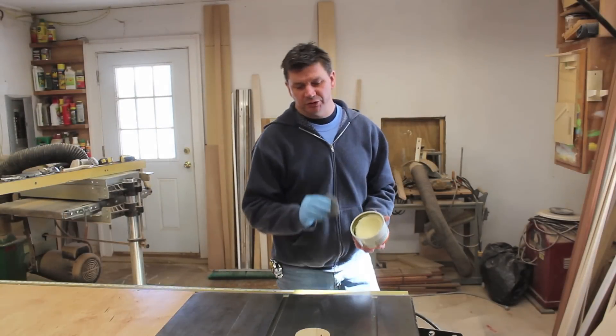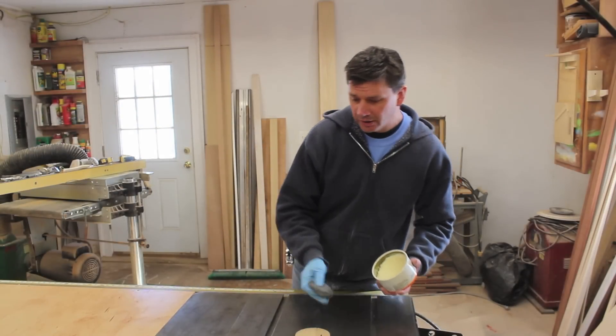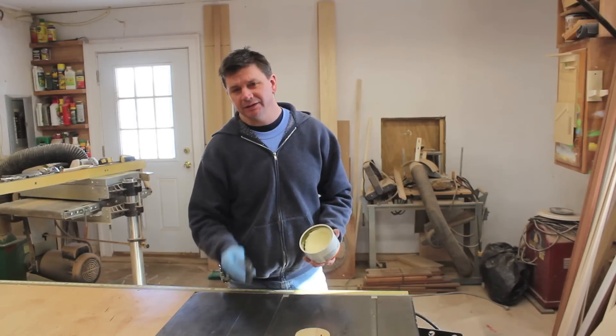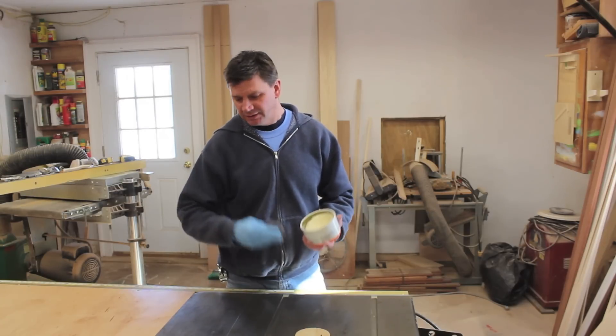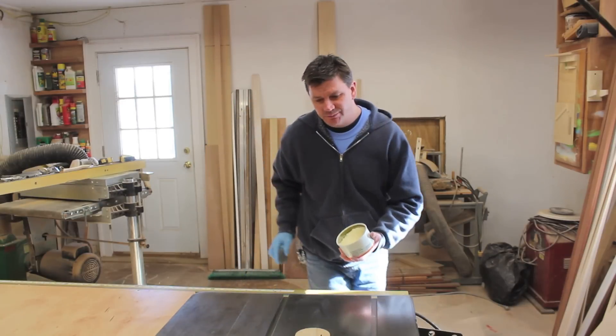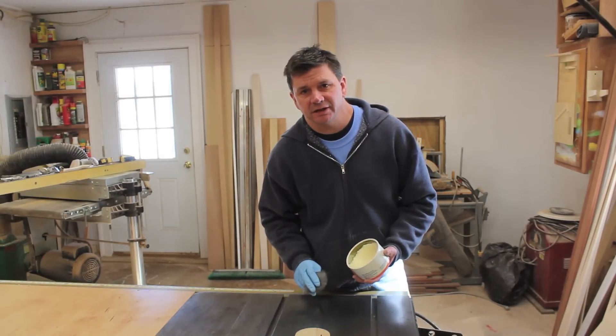I also like to use the butcher's wax on my table saw. When I apply the wax to my table saw, I use 4-0 steel wool, and I like to do this maybe every three or four weeks. It helps keep rust from developing on the table top and it just makes the material slide really nicely across the table.